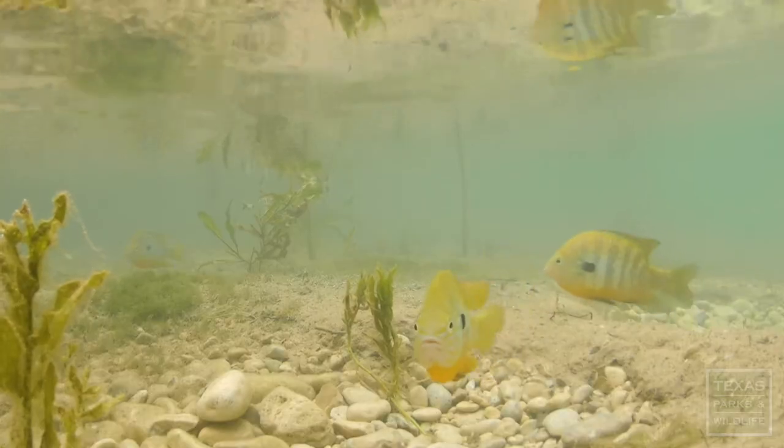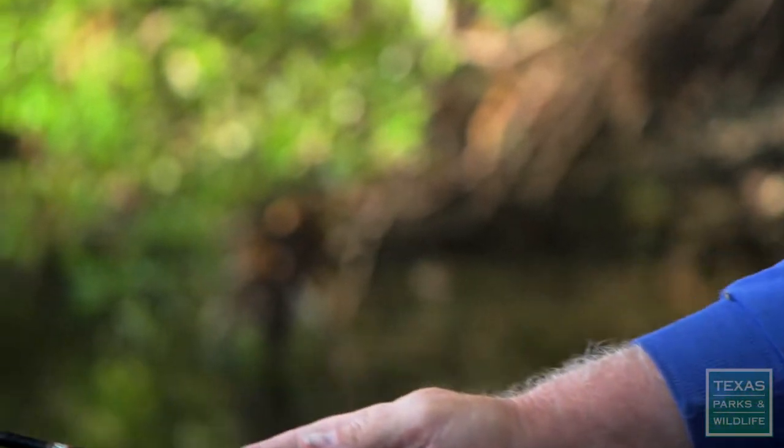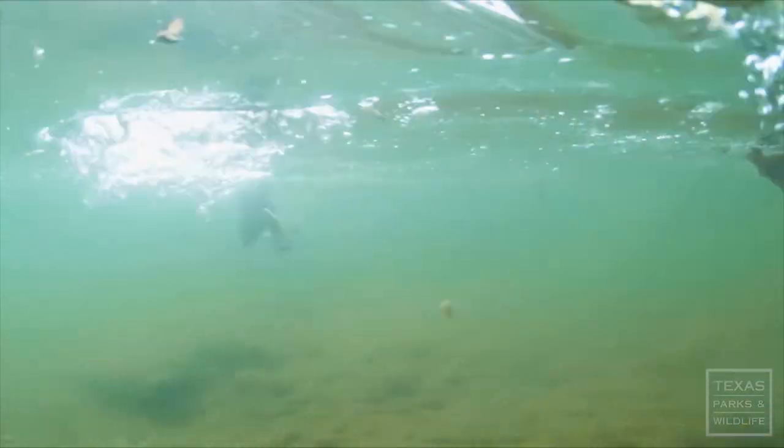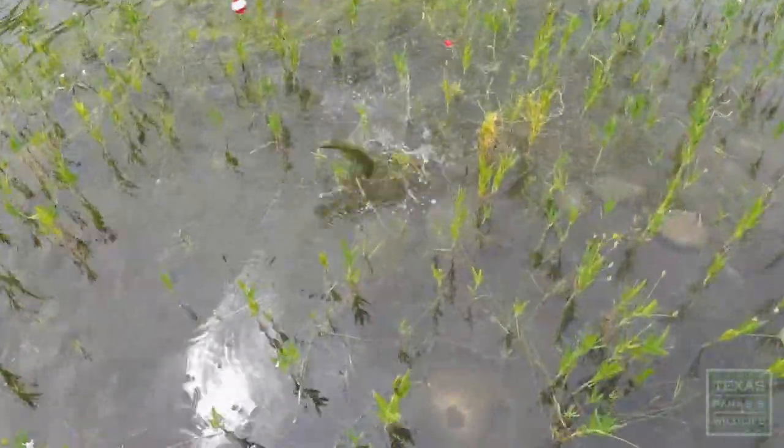Lures — I recommend the jig. The jig is great for small species, especially your brim. You want to master one lure at a time until you actually learn how to utilize that lure to its best capacity.